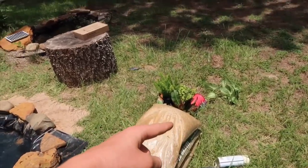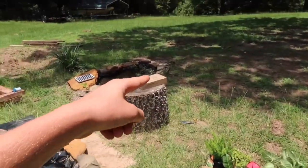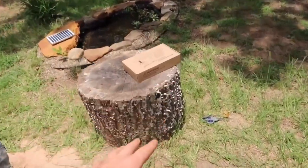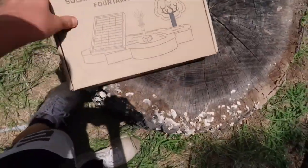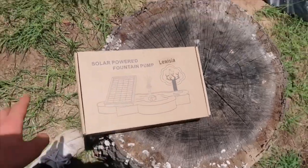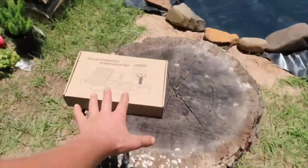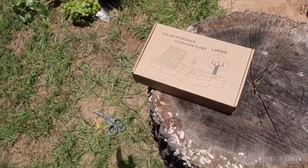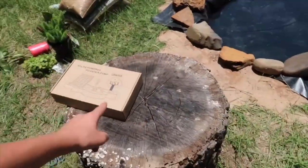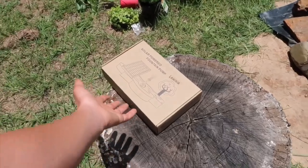Now all we have left is landscaping and installing the filter. Since there's no electricity out here, it's a solar-powered fountain pump — I can't quite remember how you pronounce the brand — but it's the same as the one on the mini pond. It keeps the water healthy, running, oxygenated, filtered, and clean. I'll probably end up getting two more of those off Amazon — they're like $40 each.